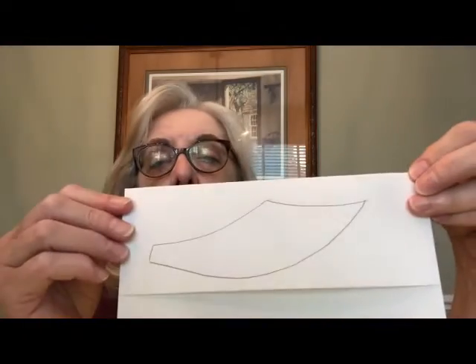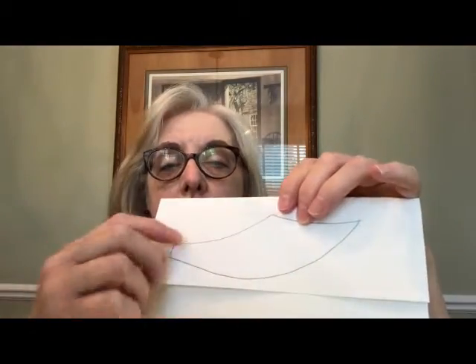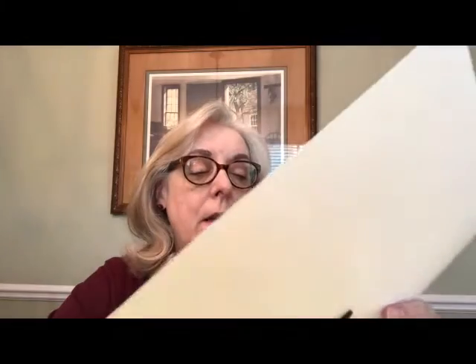To cut out two wings at the same time, I folded my paper over so when I cut I'll cut through two layers. You don't have to do that — you can cut them separately if you want. You can decorate the wings however you'd like with crayons or markers. You could even put a little glitter on the wings by brushing just a tiny bit of glue and sprinkling glitter very lightly, because if you put too much glitter on it will make the wing really heavy and that might make it harder for the snitch to fly.